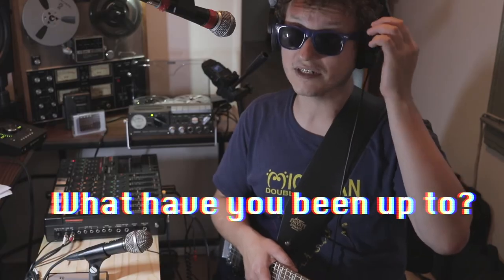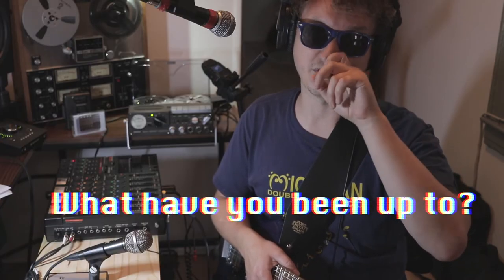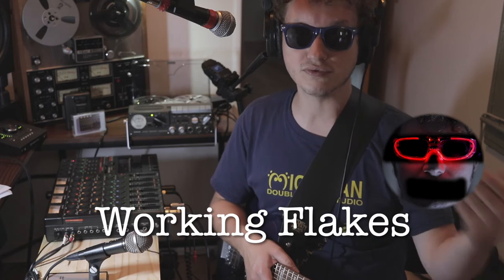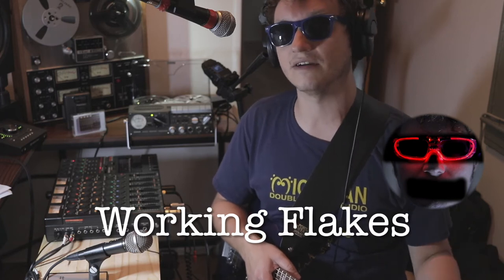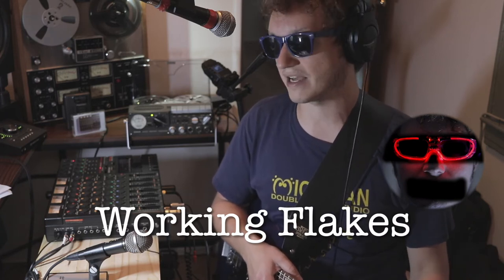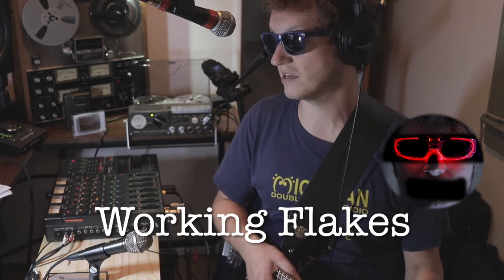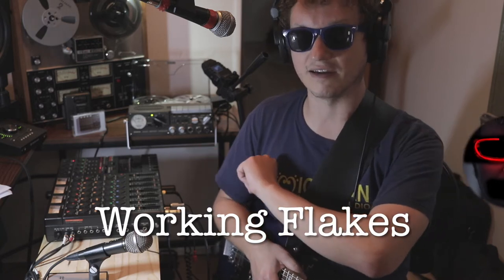I've been doing a lot of work lately with my other project, Working Flakes, which is all recorded through analog gear but entirely mixed in the box. I'm a very 21st-century do-it-in-the-box type of person. So these things are exciting to work with because sometimes it's just good to get off of a computer — that's the whole point of this channel.